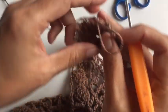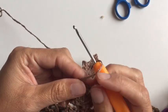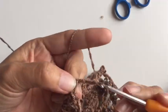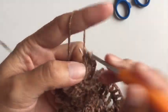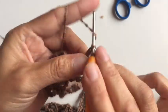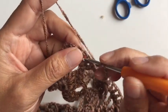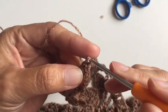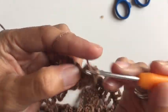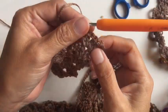Ya que terminan sus 10 vueltas del cordón, vamos a hacer 4 vueltas pero de esta manera: haciendo 5 cadenas pero ahora vamos a hacer 2 puntos altos. 1, 2 — 5 cadenas, 1, 2, 3, 4, 5 — 2 puntos altos: 1, 2 — una cadena de separación y 2 puntos altos: 1, 2 — una cadena de separación y 2 puntos altos: 1, 2. Así por 4 veces.